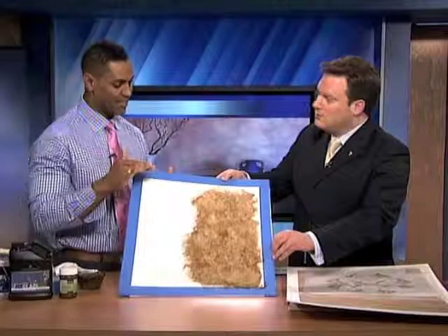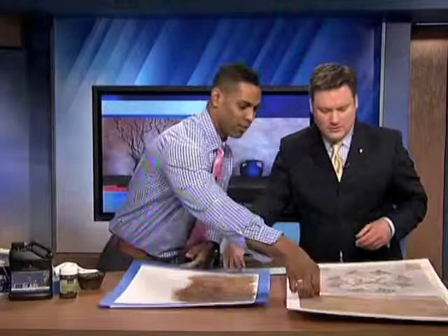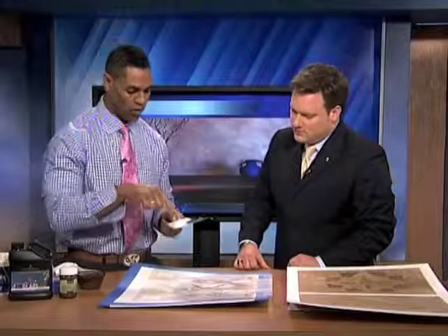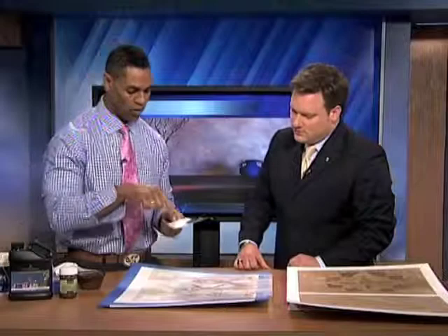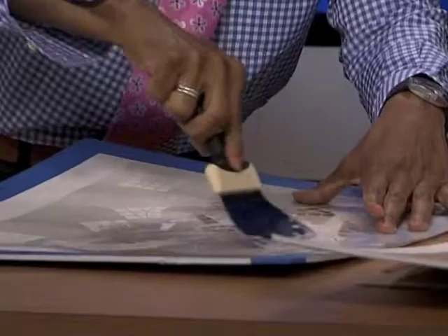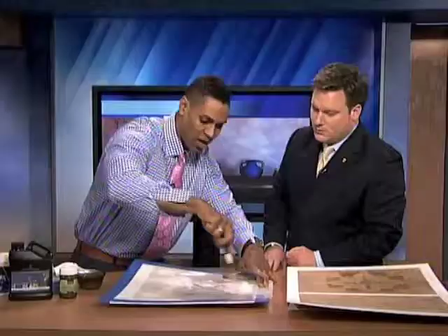If you want to take it a step further, you can actually use a stencil. We've cut out a stencil and you can have these stencils cut out anywhere — you can actually find one online and trace it and cut it out yourself. Then you take a trowel and some spackling, put it on the corner, place the stencil down and just go over it. You don't have to let the spackling dry before doing this, but you do have to let it dry once that's done. Then you pick it up and you can see it creates that effect.